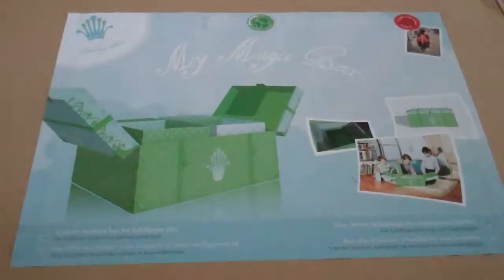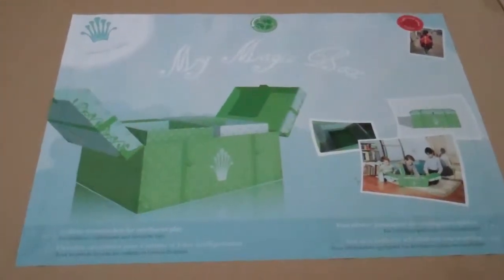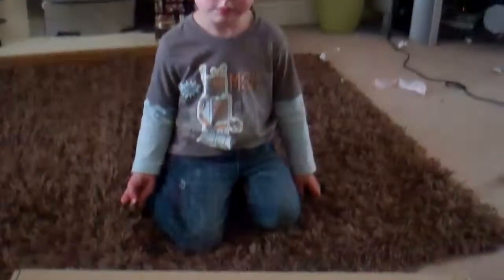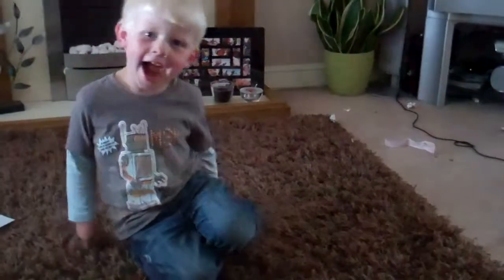Hi, my name's Kate Pollard and I've been asked to review the My Magic Box by Imaginelle for izzywizzykids.co.uk. I'm being joined by my youngest son Charlie for this one and he's really excited, so let's get in the box.